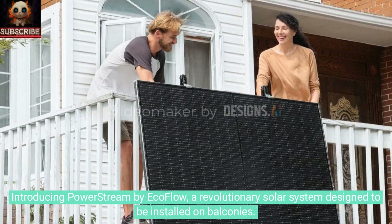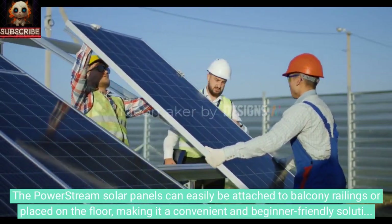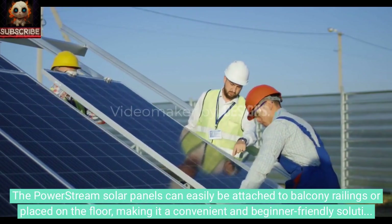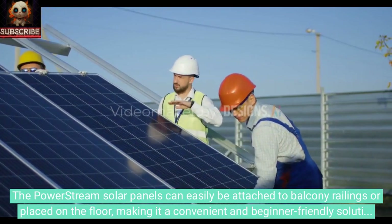Introducing PowerStream by EcoFlow, a revolutionary solar system designed to be installed on balconies. The PowerStream solar panels can easily be attached to balcony railings or placed on the floor, making it a convenient and beginner-friendly solution for urban apartments.